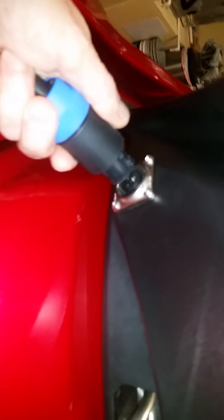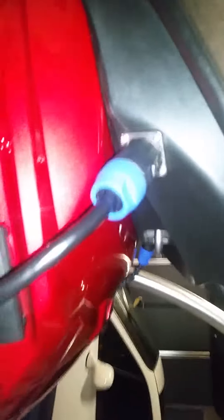We installed these Speakon connectors. They're semi-waterproof — be good enough. They're down at an angle so the water will move off of them, and then everything's sealed. Some Hobie connectors there as well.